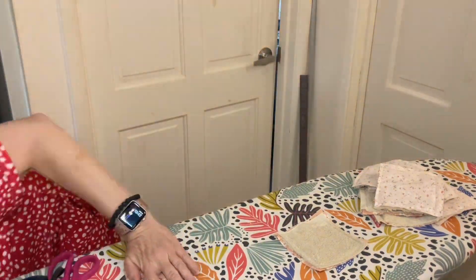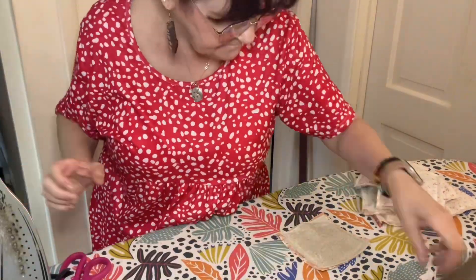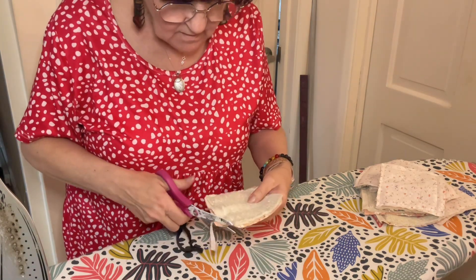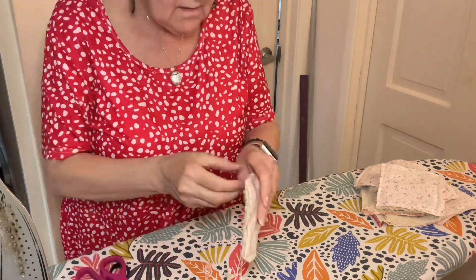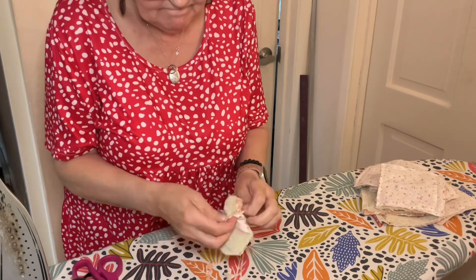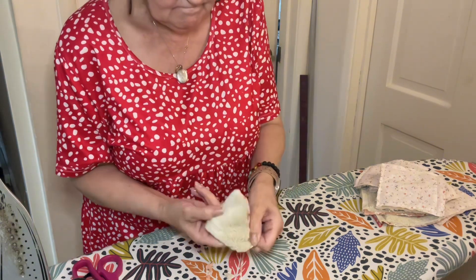I've gone to the sewing machine and sewn the wrong sides together, leaving a small gap of about an inch in the toweling and the cotton. I've left that little inch gap so I can turn these inside out. You can see there I'm cutting the corners off and cutting the excess fabric, and I've sped the video up because you don't need to watch ten minutes of me sewing and turning these inside out.